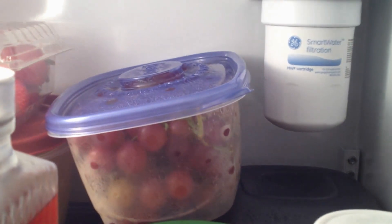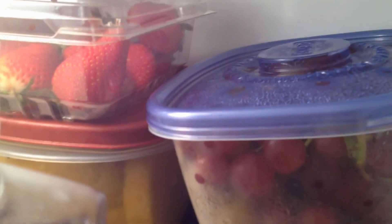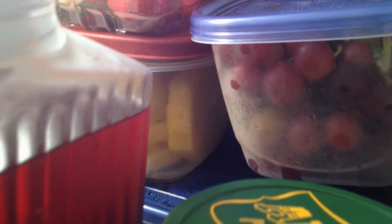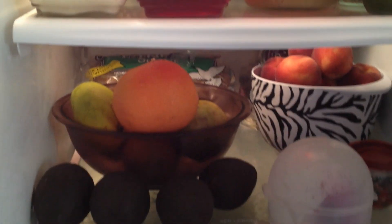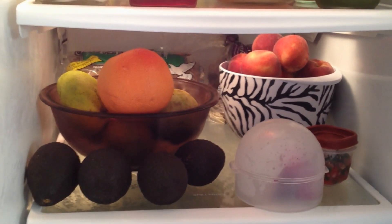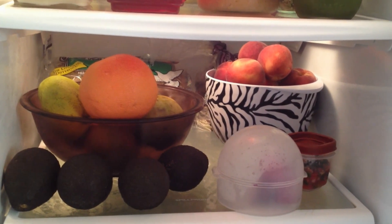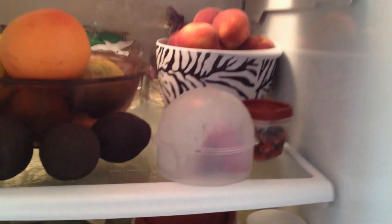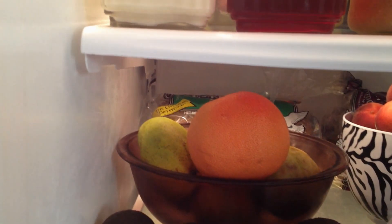Back here I have a lot of grapes, some strawberries, and some fresh sliced pineapple. On the next shelf I have some freshly ripe peaches, some onion, a little bit of pico de gallo I had left over, some avocados, a bowl of mangoes, and a few grapefruits.